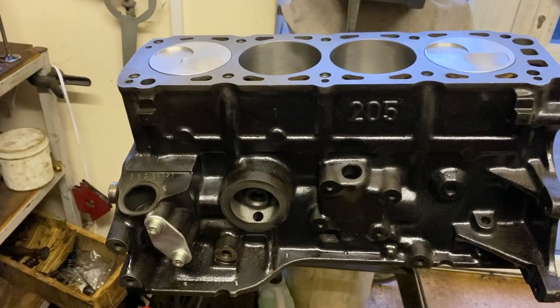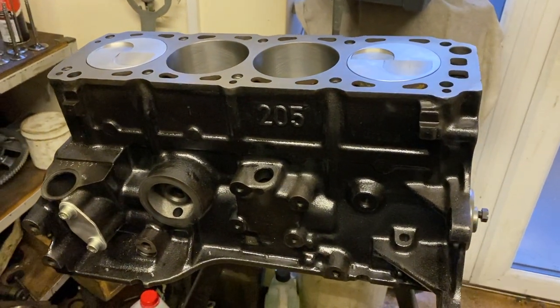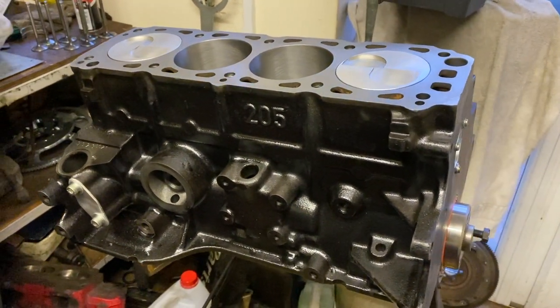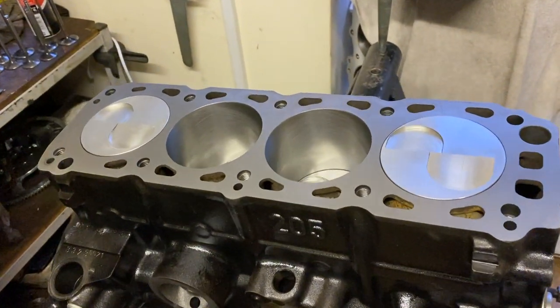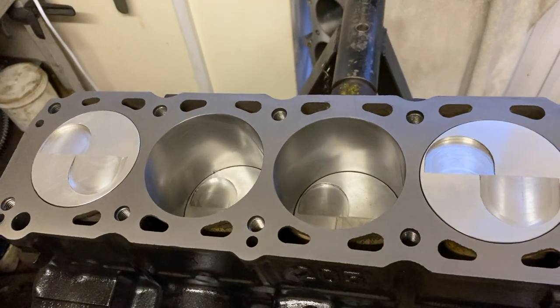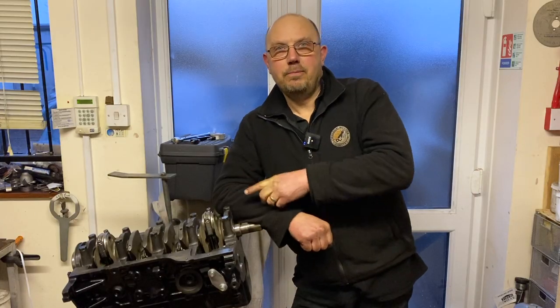Make sure you don't leave any metallic shards in there. The valve cutouts in these pistons are deeper than the last ones — partly to avoid any chance of valve-to-piston contact, but also because we're going to try more radical camshafts to make the engine rev better. If we can push the torque higher up the rev range, we increase the horsepower number. Here we are with the bottom end assembled, crank and rods in with ARP bolts in the big ends.